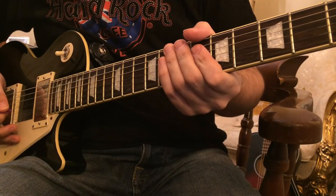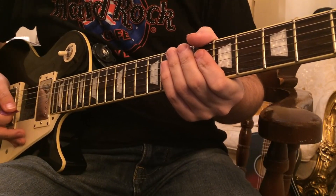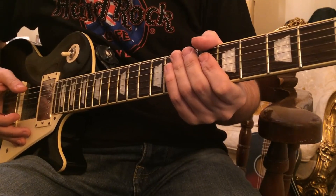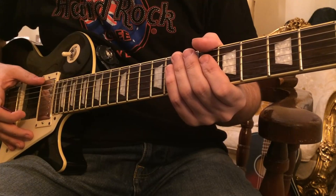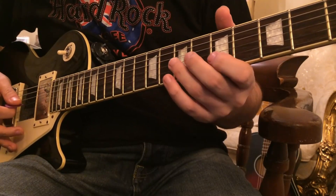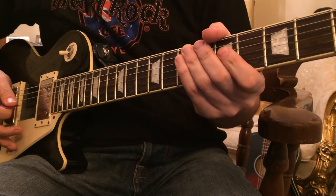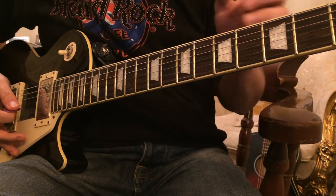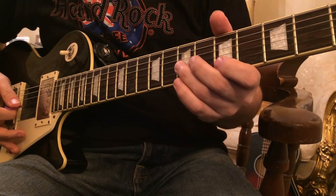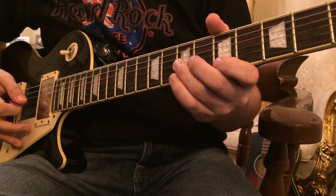So this next turnaround is quite inspired by someone like Gary Moore. If I think of blues rock, he had very much of a blues rock style because his sound was very rocky and very powerful. So this includes a lot of those string bends, like the Chuck Berry type things going on. It's something a little bit different, like a bit of a variation on something like the last one. Just another turnaround you can add to your arsenal. Let's play it slowly with the tab.